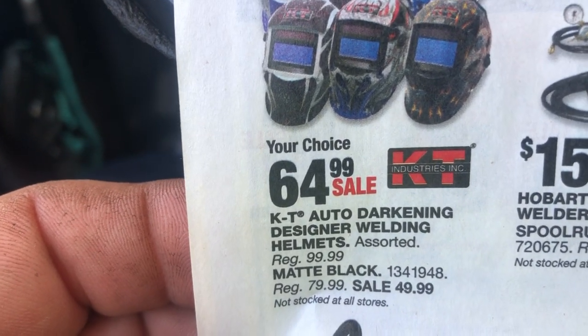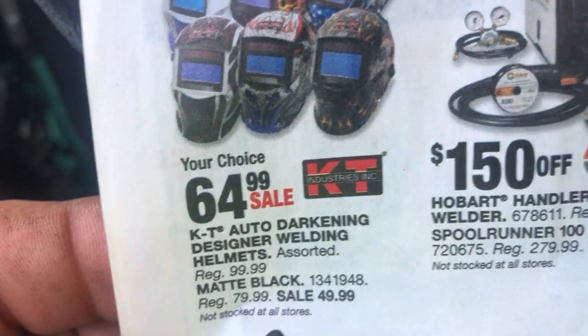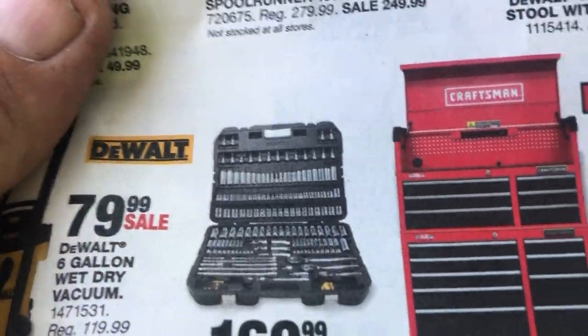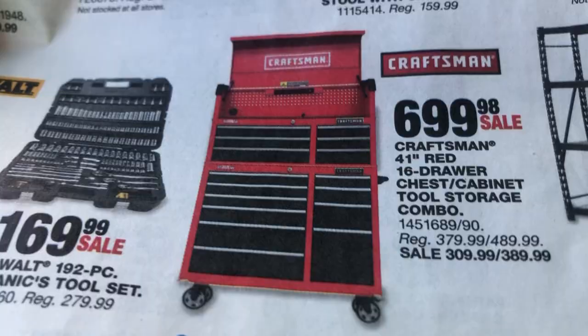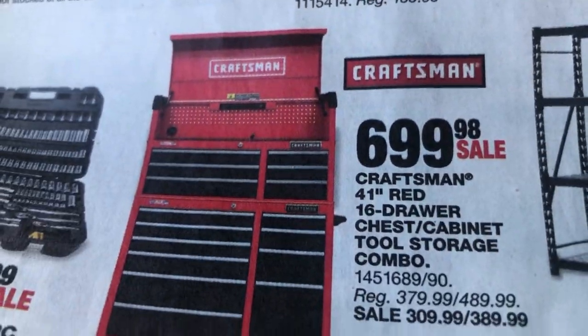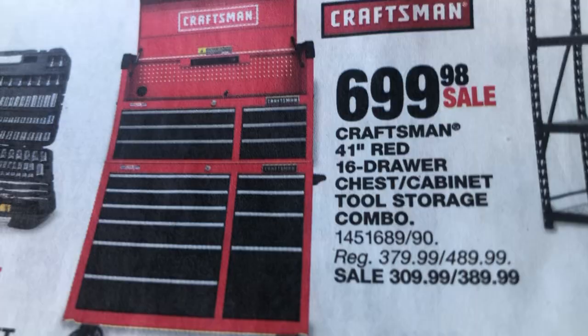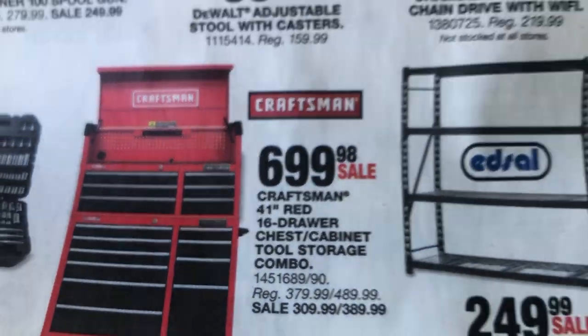Auto darkening designer welding helmet, that's not too bad. I didn't know Farm and Fleet carries Craftsman — that's how uninformed I am. That means I can bring my broken Craftsman ratchet back to Farm and Fleet.